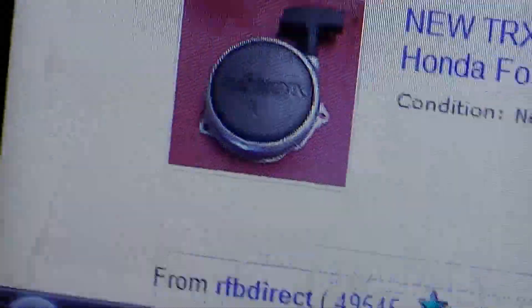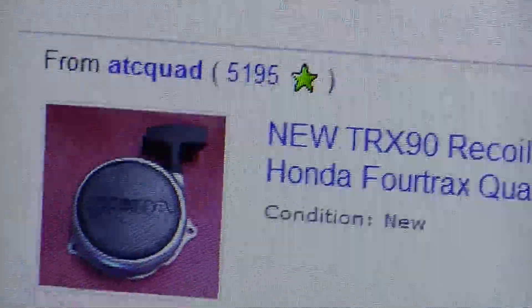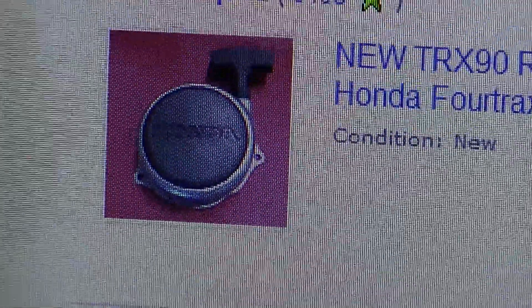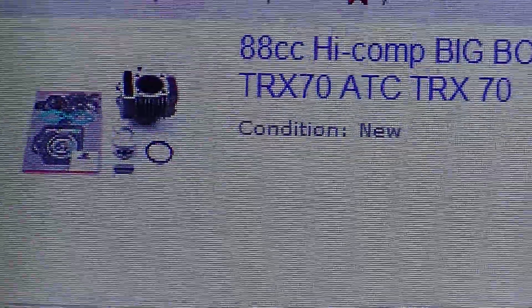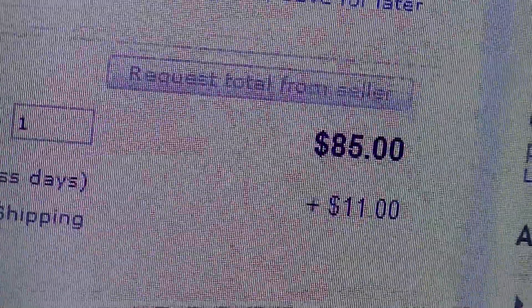A recoil starter, because I need a new one — I only have an empty shell. I've been drill-starting it and carefully putting the empty cover back on. Or I can get this 88 kit to make it 90cc for $140 plus $12.50 shipping.